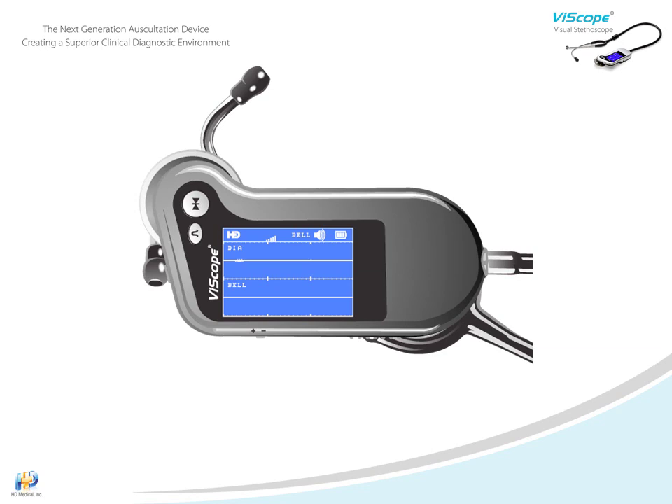Sometimes you want to focus on a particular sound. Changing the gain level will help fine-tune the specific audio you are concentrating on. Using the three-way key, scroll in the direction of the plus sign to increase the signal, and in the direction of the negative sign to decrease the signal.